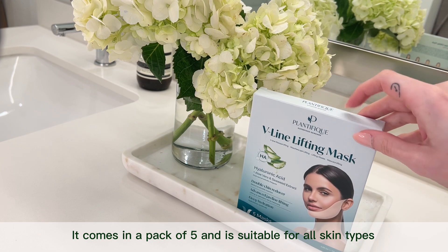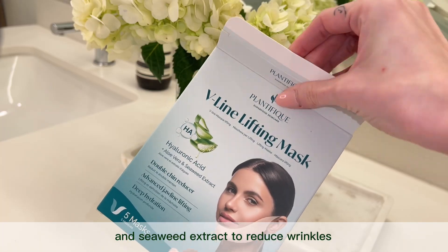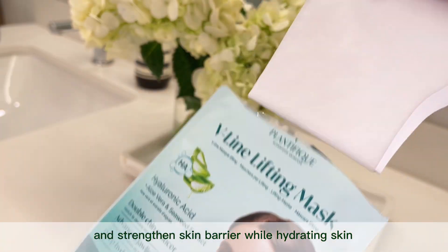It comes in a pack of five and is suitable for all skin types, made with ingredients like hyaluronic acid and seaweed extract to reduce wrinkles and strengthen the skin barrier while hydrating skin.